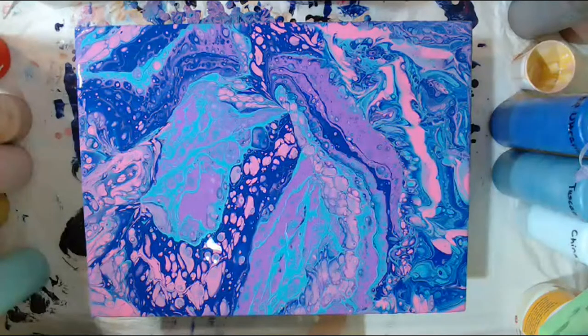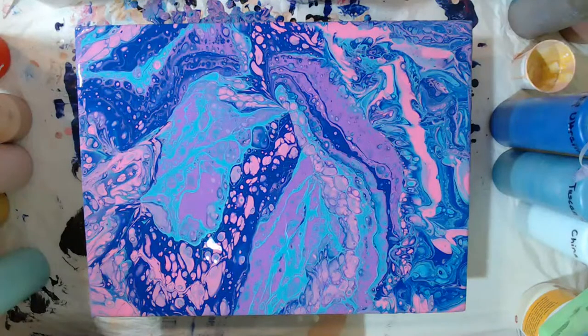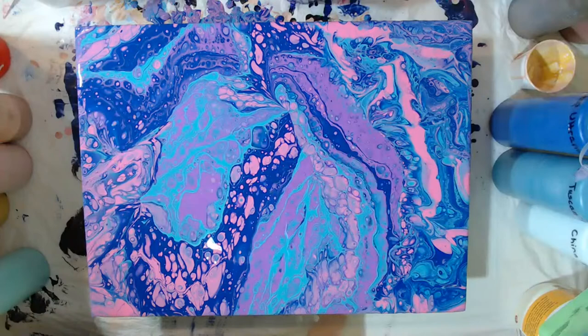I'm thinking about selling them as more like art tiles, because I can't guarantee them as coasters and I don't really like that. Welcome, Lily - I about missed you there. Sometimes I get concentrating on the painting so much, I feel bad. But welcome - how have you been, Lily?